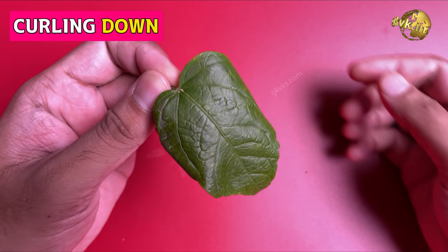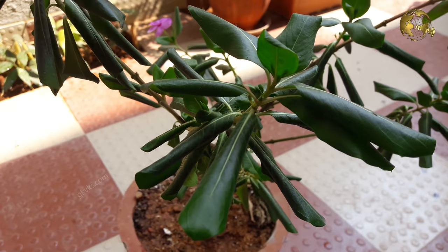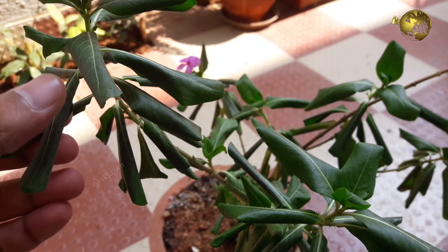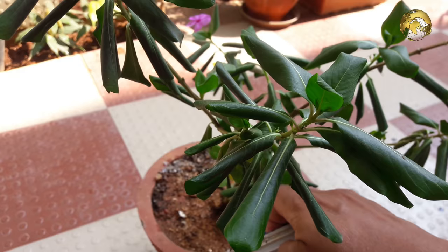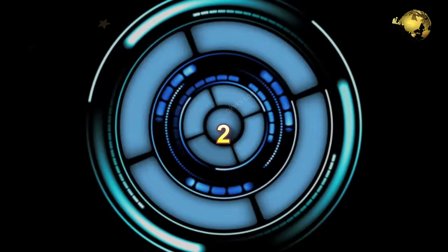Type 1: Leaf margins curling downwards and drooping down like wilting. The common cause of this is underwatering and excessive heat, like in summer season. This indicates your plant is sad and stressed and requires attention — it's a sign of too much heat and underwatering. The solution is pretty simple: just water the plant thoroughly and you will see it come back to normal in a few minutes.